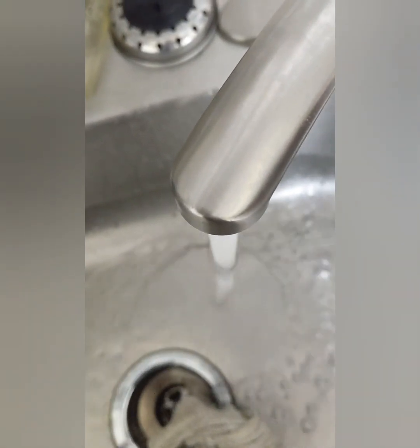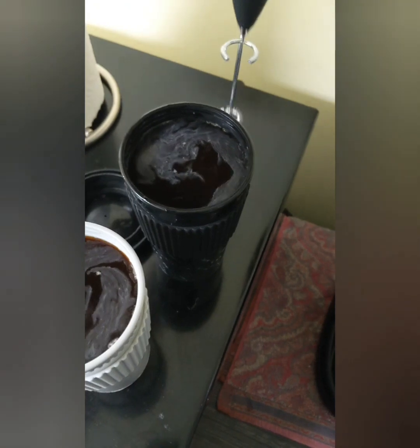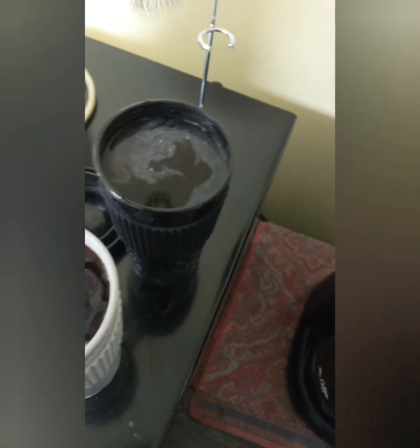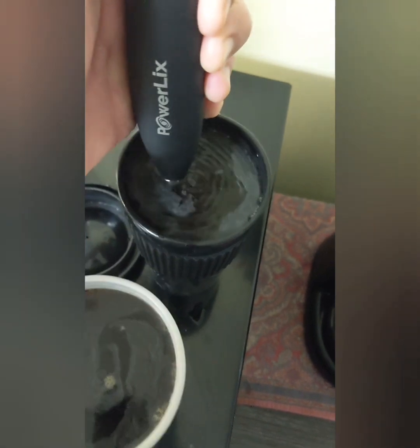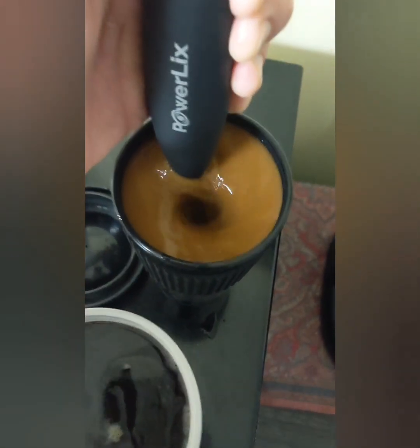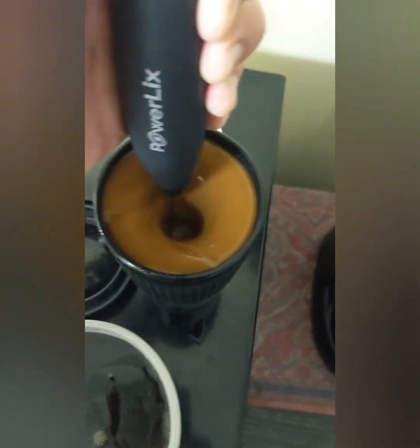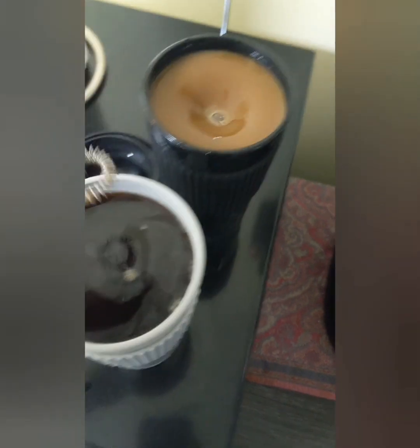This is just me washing it off quickly — it is easy to clean. Here is the coffee that I mixed this morning. I had some sugar, creamer, and honey in there, and it seems to have mixed it pretty well.